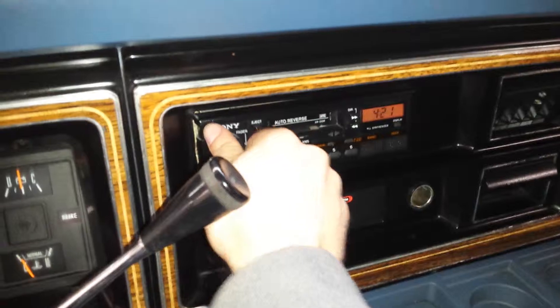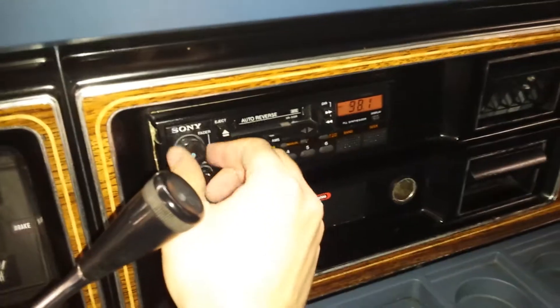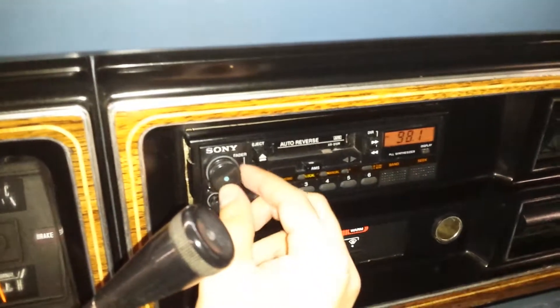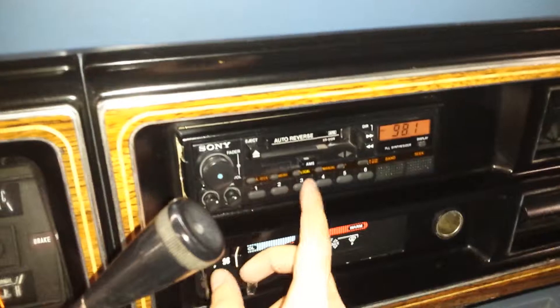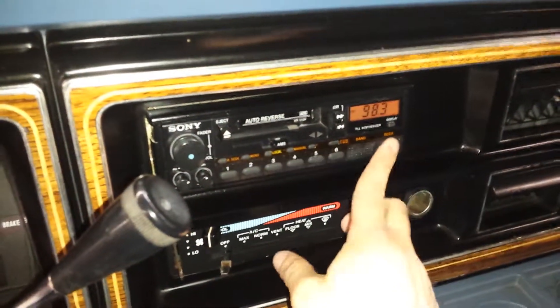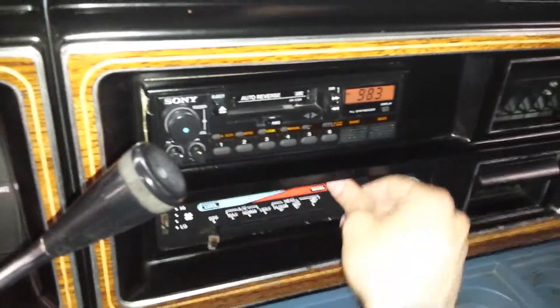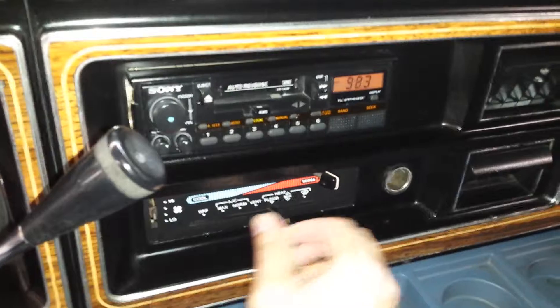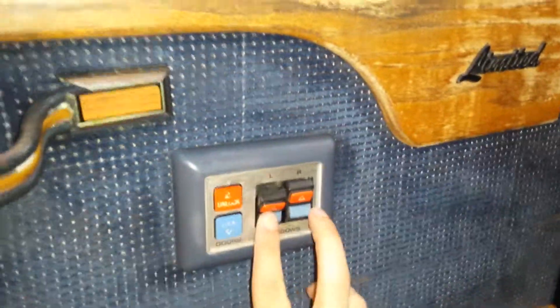The radio — it was working yesterday, but I'm not hearing any noise right now. It's an old school radio. So the radio may not work, but now you know. The heat works good — we have tried that. The power windows do not work, neither one of them.